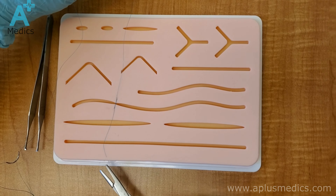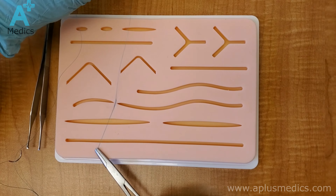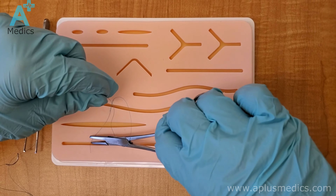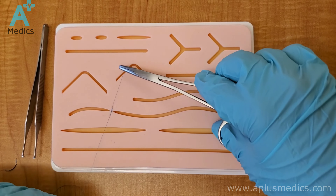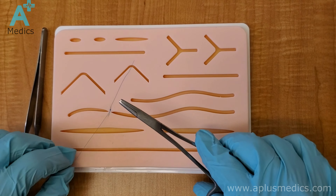Now reset again by putting your instrument parallel to the cut, just like you did in the beginning. But this time you only do one throw around your instrument, then grab the short end and pull your hands again towards opposite sides. Always pull your hands towards opposite sides. Keep doing this until you have at least four or five throws on the knot.